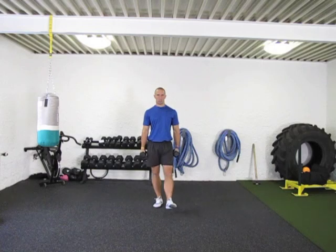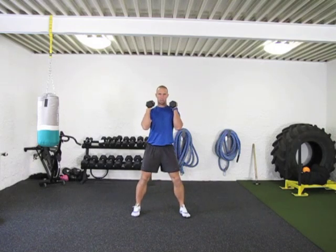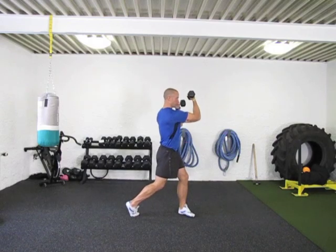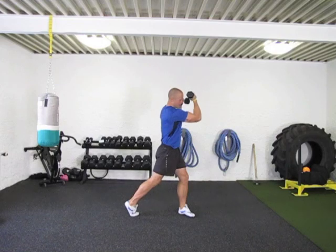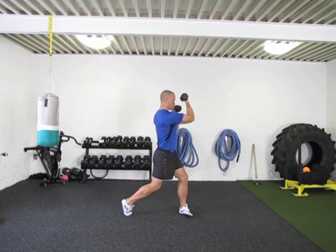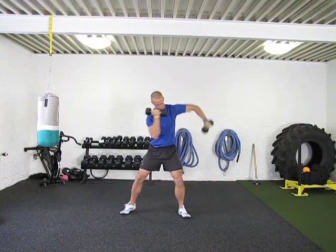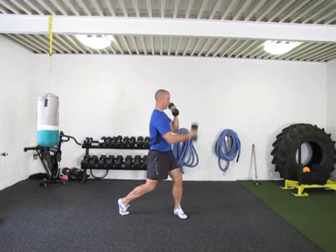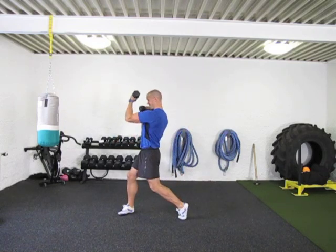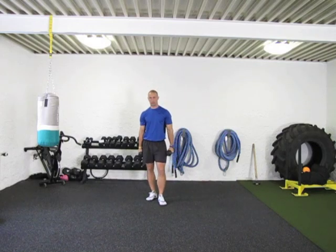Exercise number three: dumbbell uppercuts. These are challenging for the shoulders and biceps, and the hips are getting some good work as well. Elbows are in a 90-degree position — you come right through, getting a good twist and a good spin on the hip. You want that arm in a 90. They don't need to go very fast on these; they're going to be working it really well.